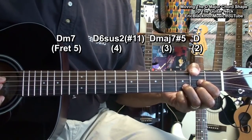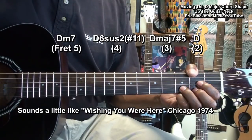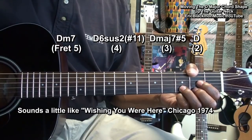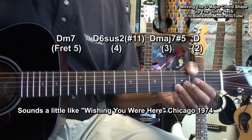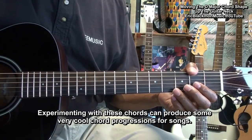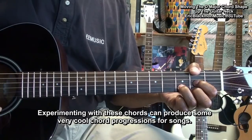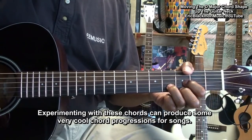That should remind you of 'Wishing You Were Here' by Chicago. Now you can take these chords and experiment with them and come up with some very nice combinations. So that's playing a D major chord up the neck of the guitar.